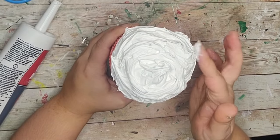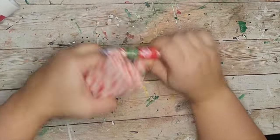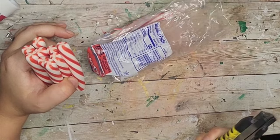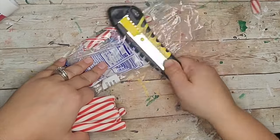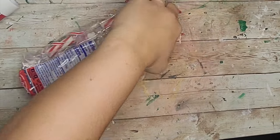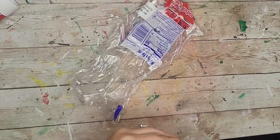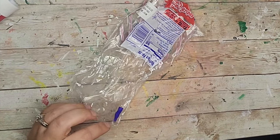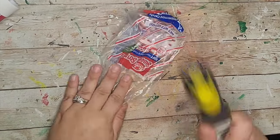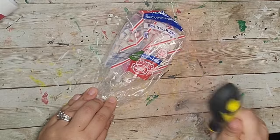Next I took these little peppermint sticks from the Dollar Tree, put a single one in the bag, and used the end of a knife or a hammer to crush it into really small pieces. The bag helps keep it all contained so you don't have little pieces flying everywhere.